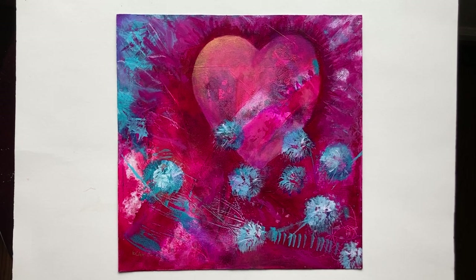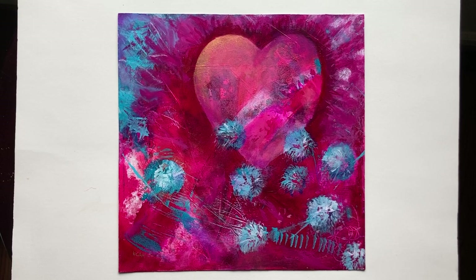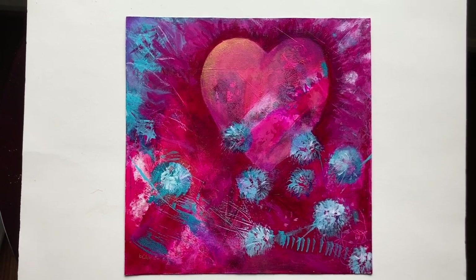The price listed on the website includes shipping within the United States. You can see more of my work at chriscahillart.com, and my Fine Art America store has prints of this piece too. Thank you for watching.